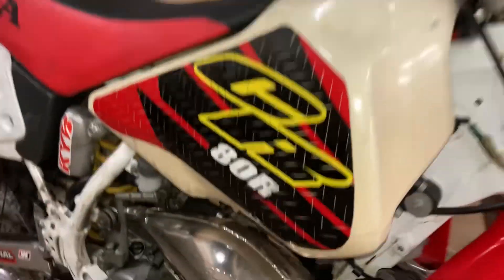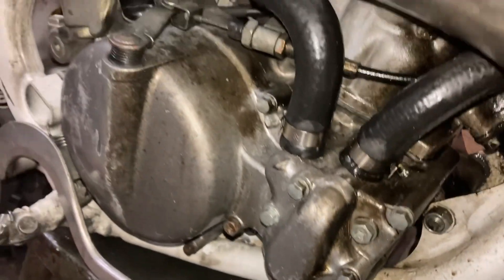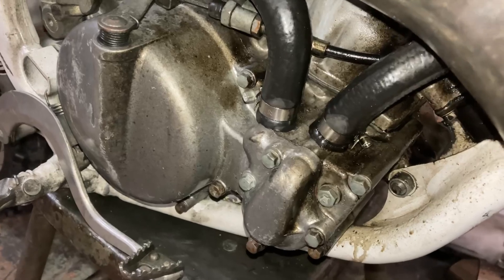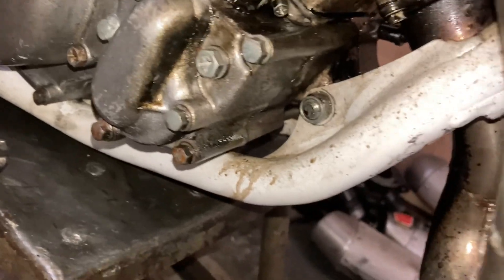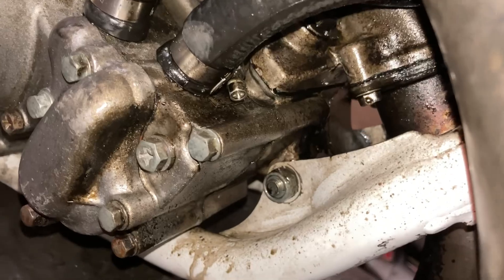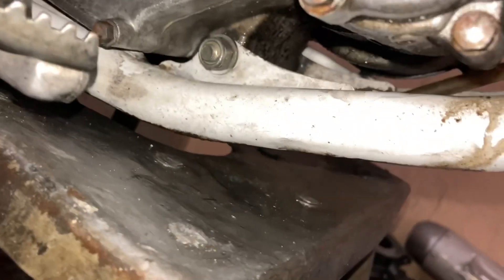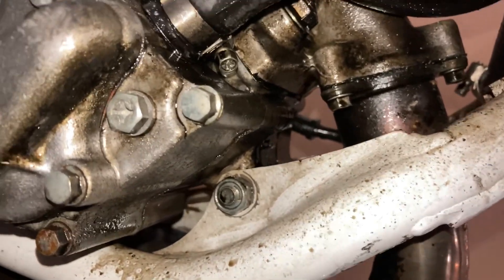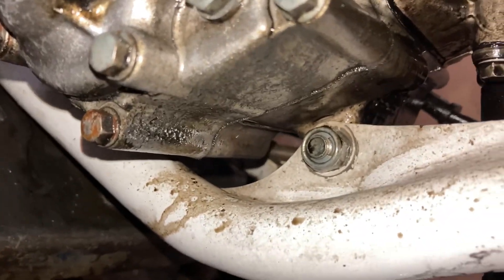Tapping back in — one thing I noticed while taking the pipe off is the motor is a little loose. If you grab the pipe you can see the motor is moving. His motor is definitely loose — looks like it wasn't tightening up all the way. You can see the whole motor kind of moving. That's crazy, his motor is a little loose.